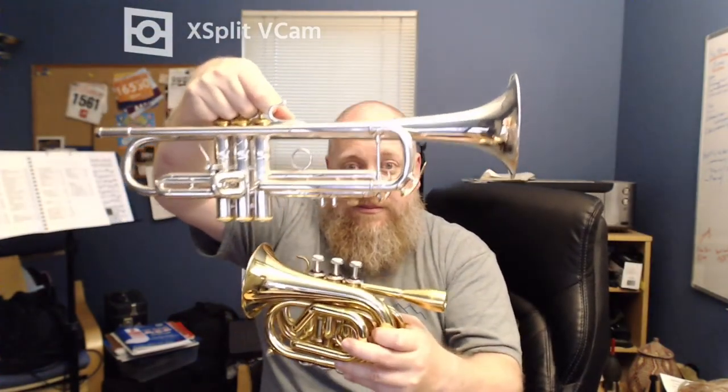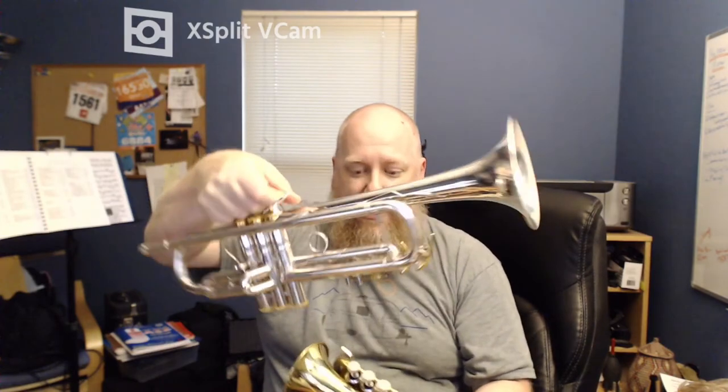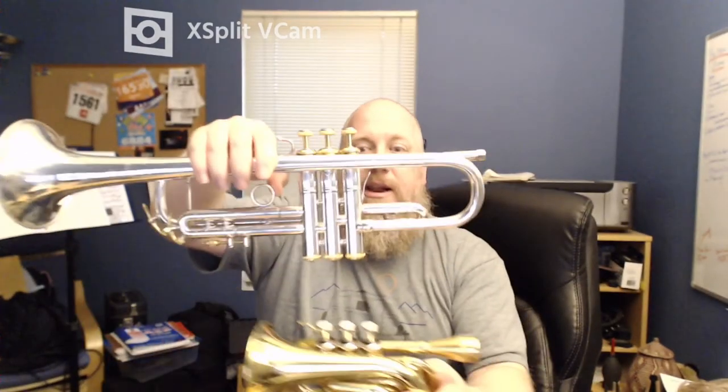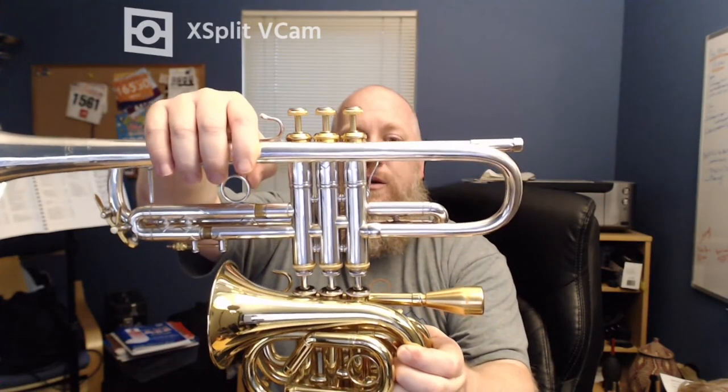And even fit them both in the frame together. So maybe if I line up the valves, you get an idea — they're quite a bit shorter.